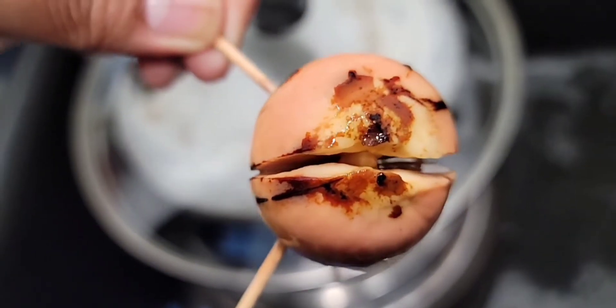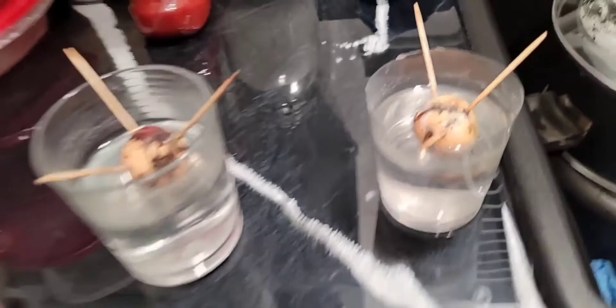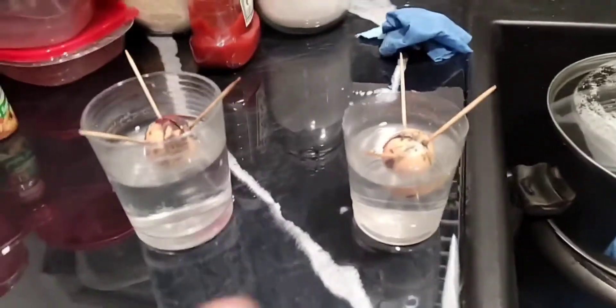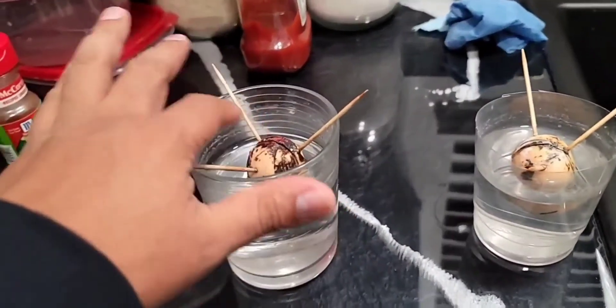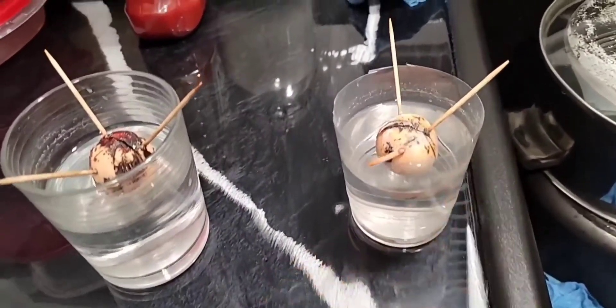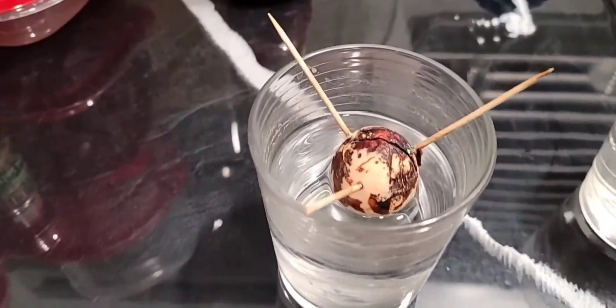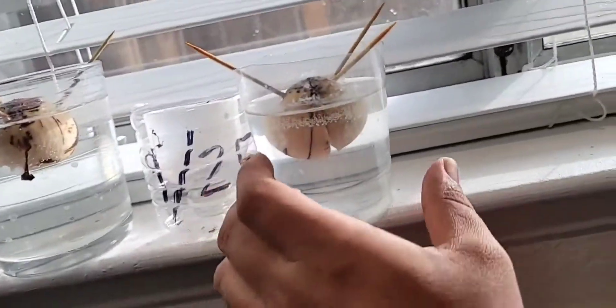This one has some action going on after about two months, two and a half months. Now the difference between this one and the other one — on this one I peeled off all the little brown skin. I'm not sure if that helped this one be further along compared to the other one, where the skin has started falling off by itself.